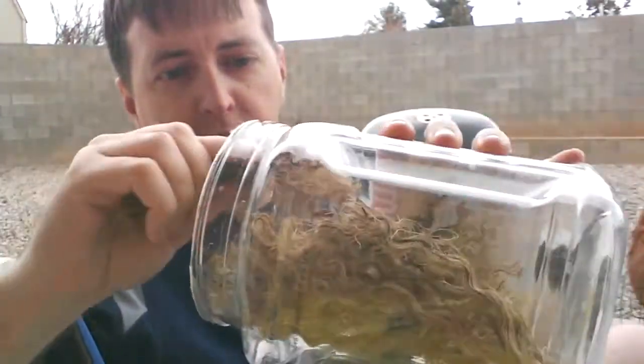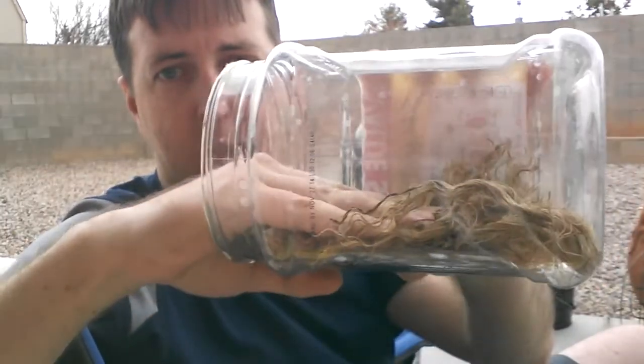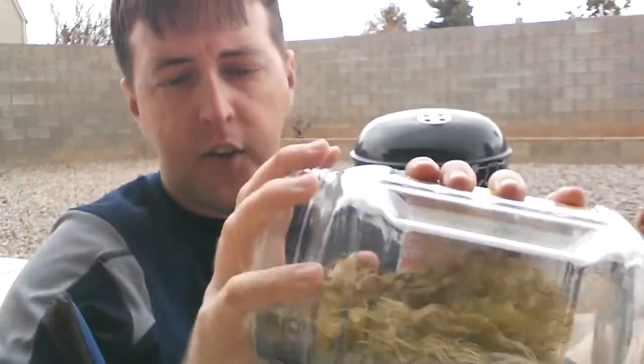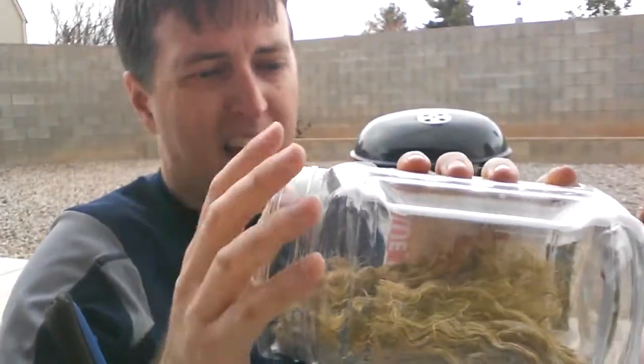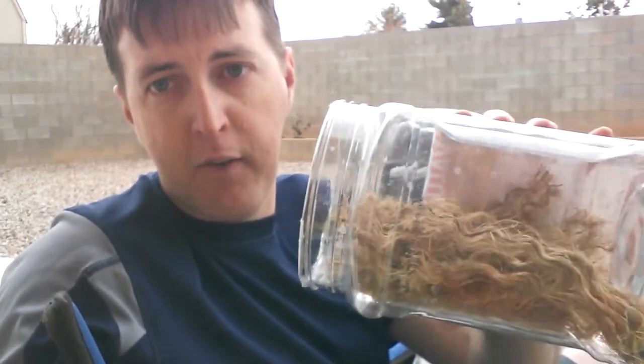Grab my waterproof container, load it in. I'll basically end up filling this jar full of tinder, and I can take this around and do classes with this or take it camping with me. I have a waterproof container that I can start fires from.